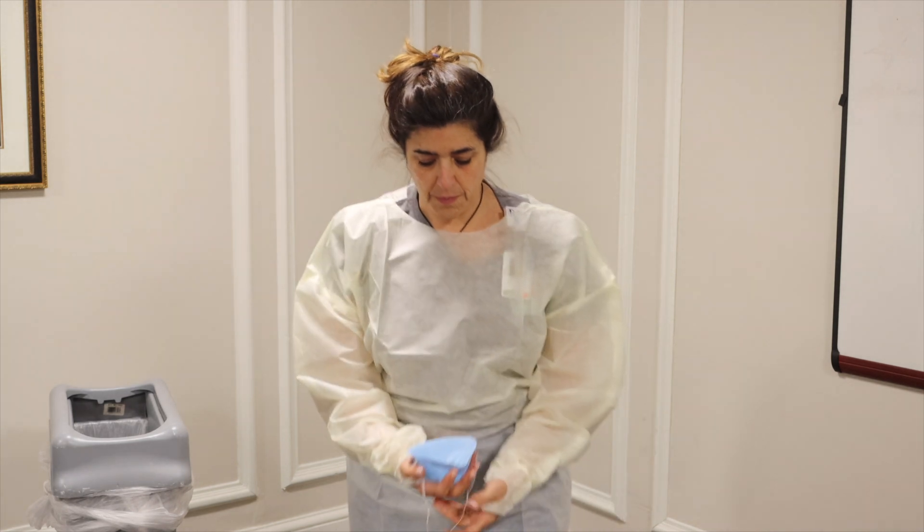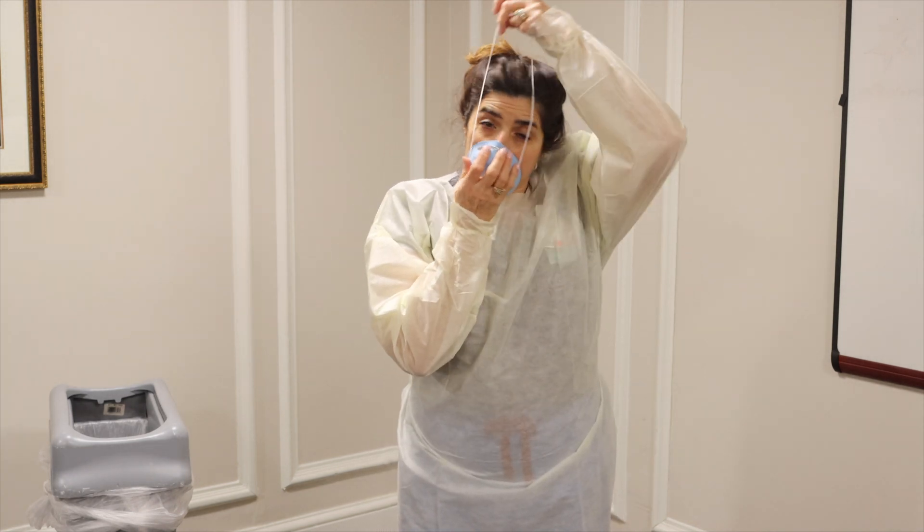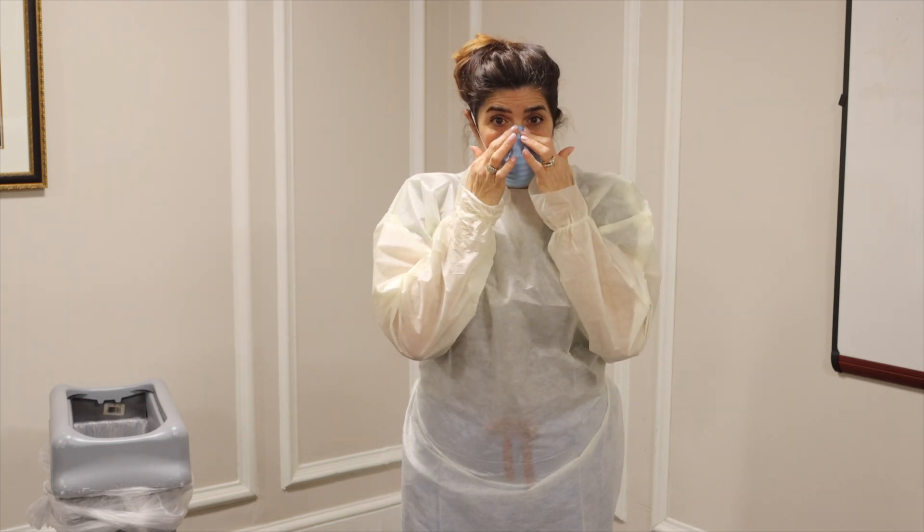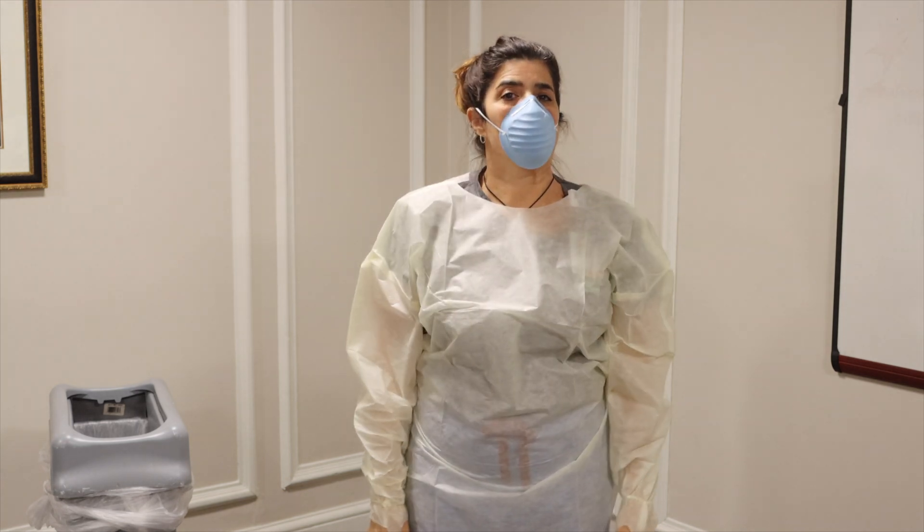Don the surgical mask. This may be a cone mask or flat procedural mask. Smooth the metal nose piece over the nose for proper fit.